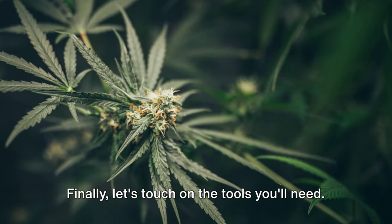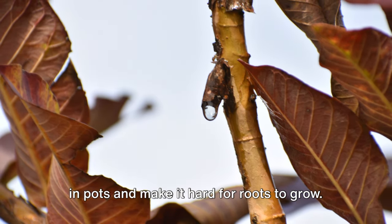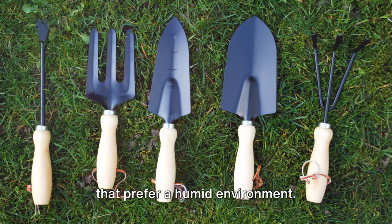Finally, let's touch on the tools you'll need. A good quality potting mix is essential. Avoid using garden soil as it can compact in pots and make it hard for roots to grow. You'll also need a watering can and possibly a spray bottle for misting plants that prefer a humid environment.